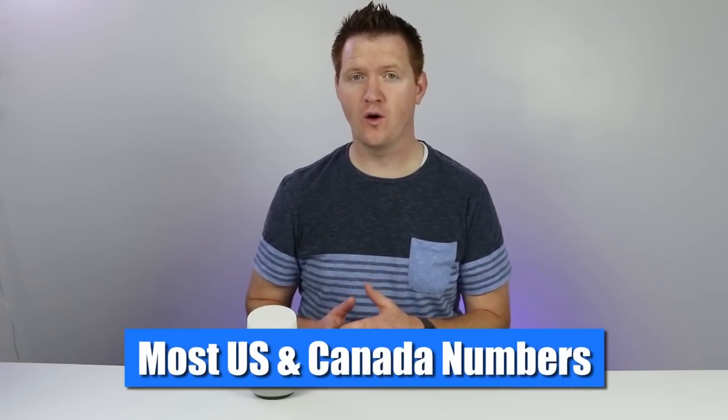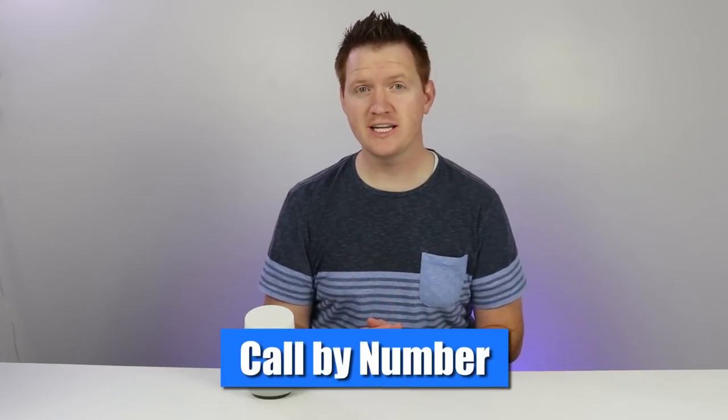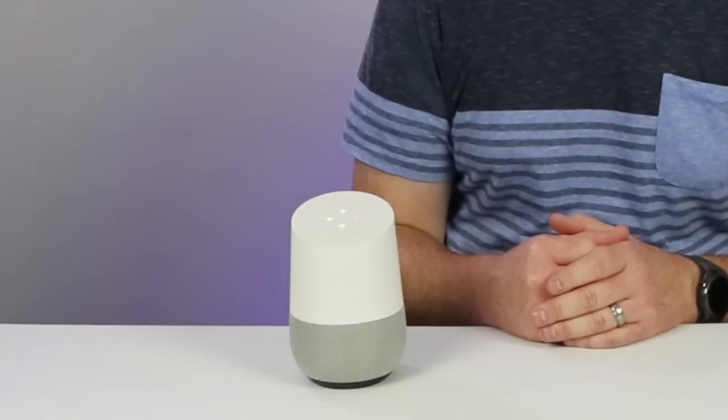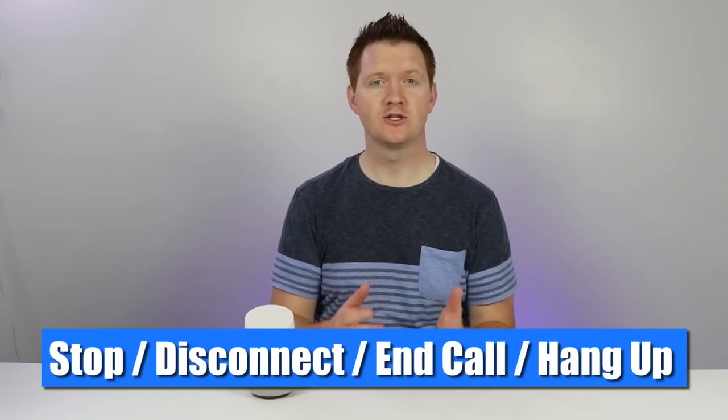All calls that are made from the Google Home to your country are completely free. To make a phone call, all you need to do is ask Google to make a call and say the number. Hey Google, call 801-876-1234. Calling 801-876-1234. And then it will place the call. To hang up, all you need to do is say hey Google, hang up, or you can simply tap the top of the Google Home to end the call.